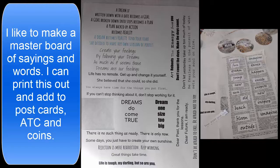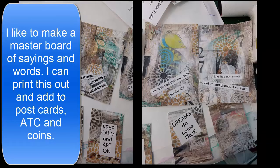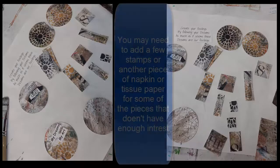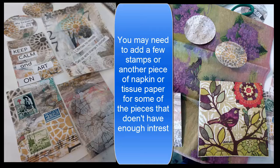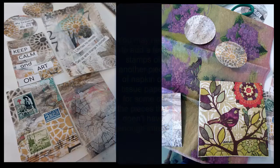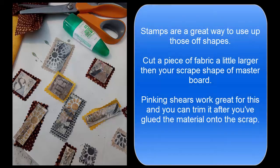Making a master board of words is a good idea. I take some words and glue them onto a dictionary page for extra words to put on my pieces. Adding words, tickets, and original stamps makes a focal point for your picture pieces.